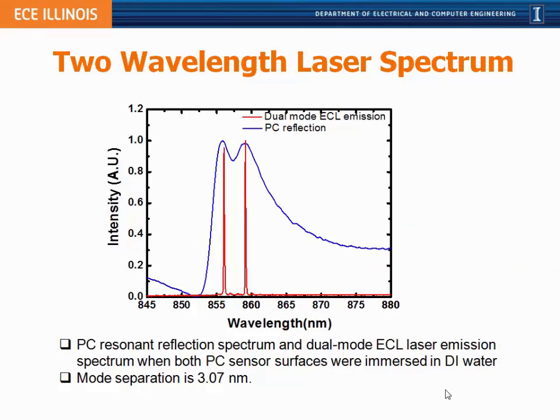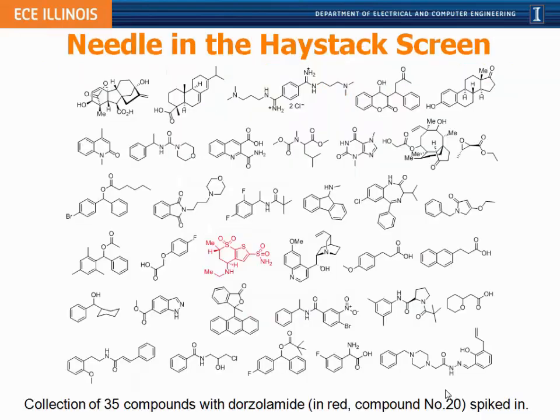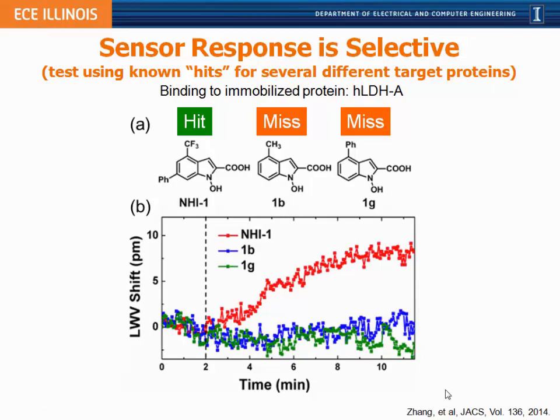Overlaying the photonic crystal resonances for active and reference sensors with the lasing spectrum shows how the lasing effect provides better sensing resolution. In a typical experiment, at time two minutes we introduce a small molecule to the immobilized protein, and we measure laser wavelength shifts on the order of one to five picometers, still with a very good signal-to-noise ratio.